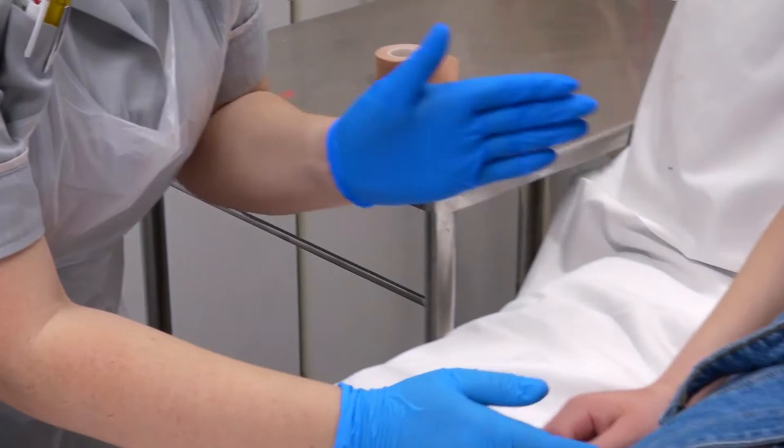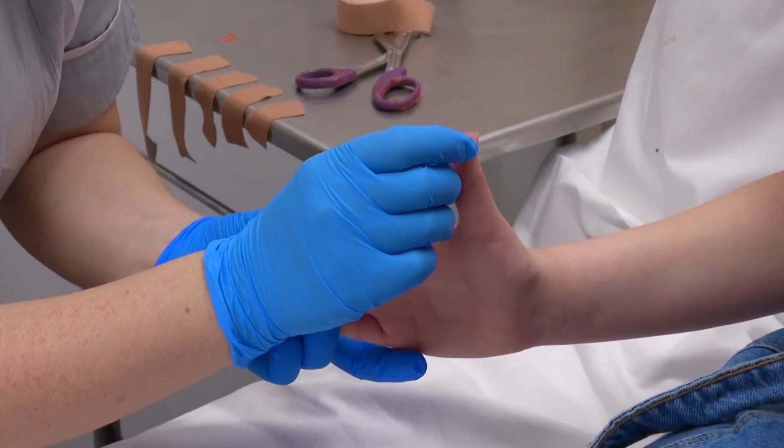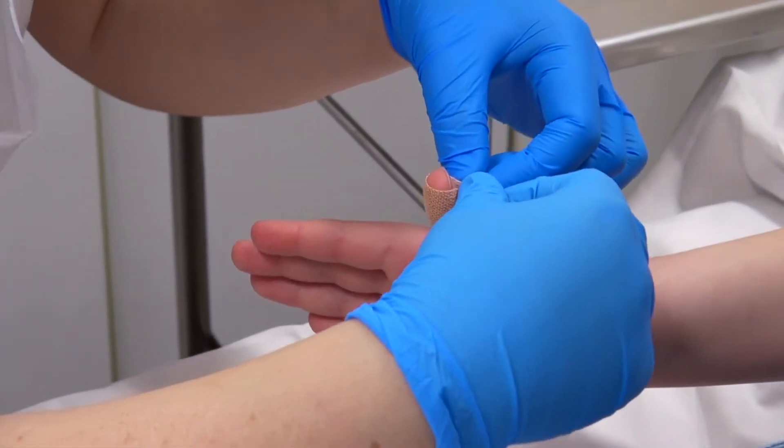Have your hand out forwards. Fingers nice and straight, and then thumb up nice and straight. And just want to make sure they're just touching.